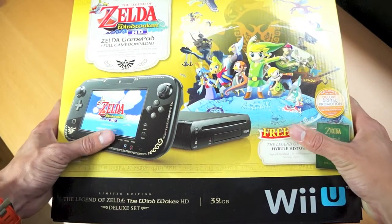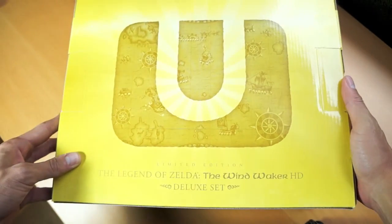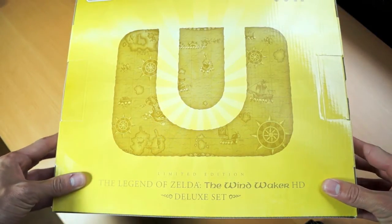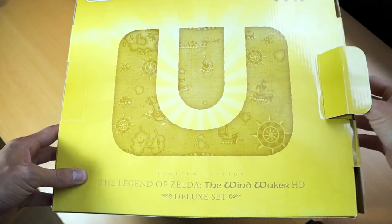Hey guys, how's it going? I'm extremely excited to bring you guys this unboxing today. It's the Legend of Zelda Wind Waker HD Wii U Bundle, and I'm taking a break from all the iPhone 5S slash 5C news. This just came in the mail and I am beyond excited.